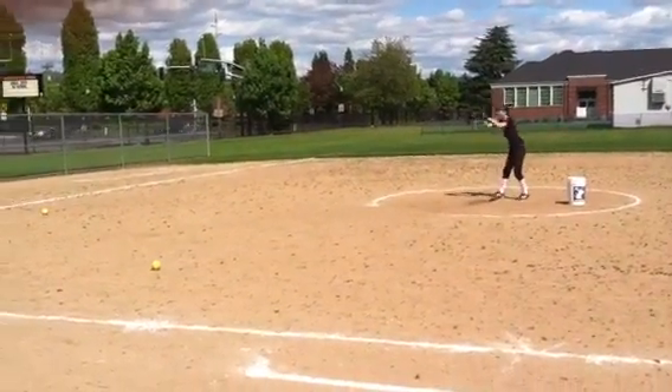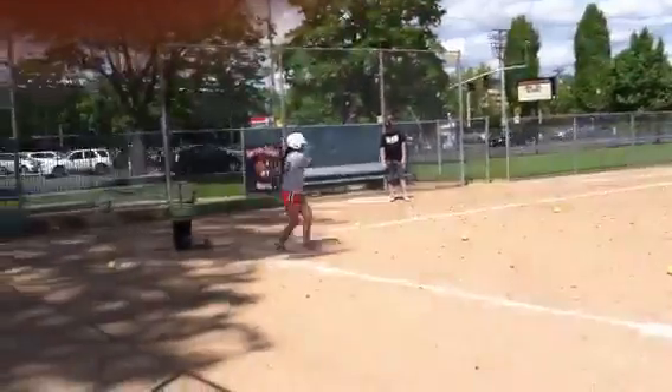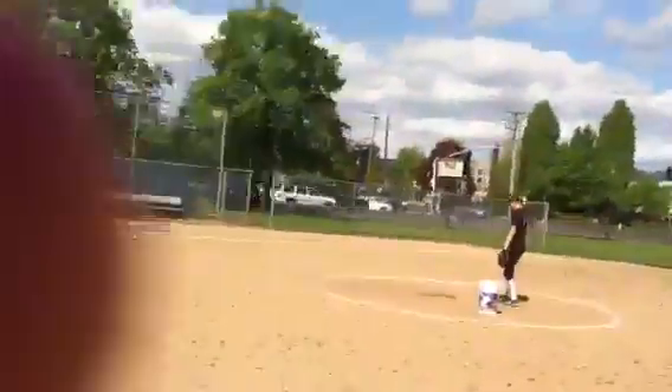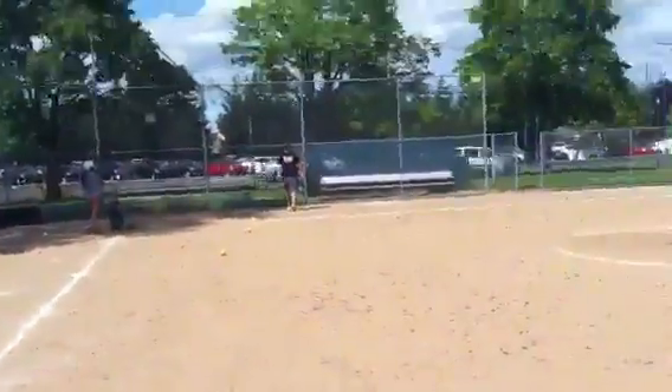Here we have Courtney throwing some slapping. We're learning about slapping in motion and how if you come to a stop on the ball as you make contact with it, you basically defeated the object of slapping.